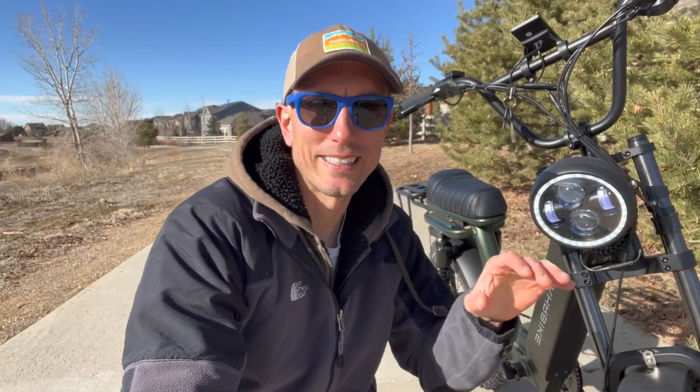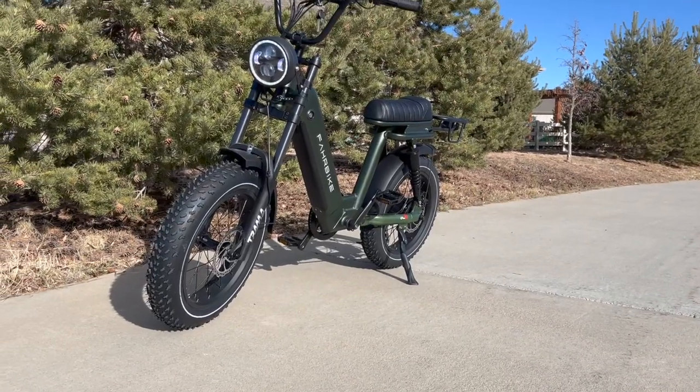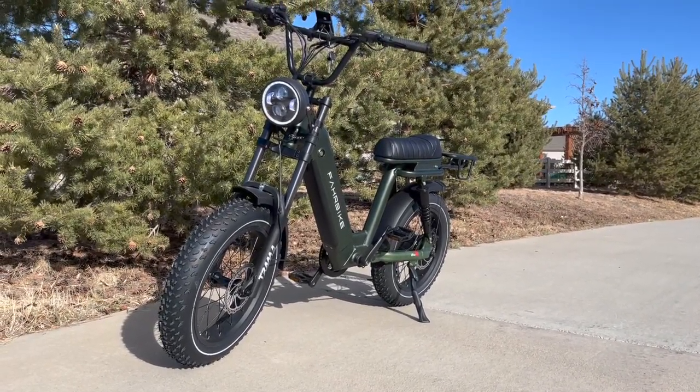Hey YouTube, Will here from All Electric, and today we are checking out the Roadster 73. In this video, you're going to get my complete review after testing this e-bike out for several weeks. Let's jump right in.